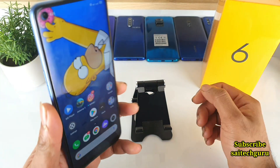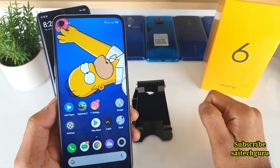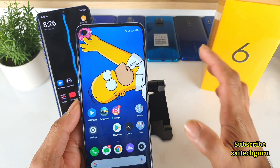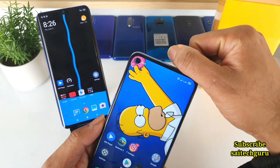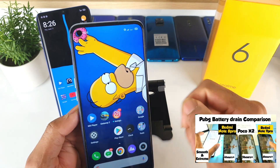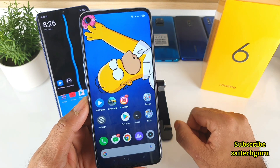The reason I am doing this video is because nowadays a few phones have an in-display proximity sensor, and sometimes it doesn't work, sometimes it works. So let's check whether the Realme 6 has a physical proximity sensor on the top bar or an in-display proximity sensor. In this video we will get to know everything about that.